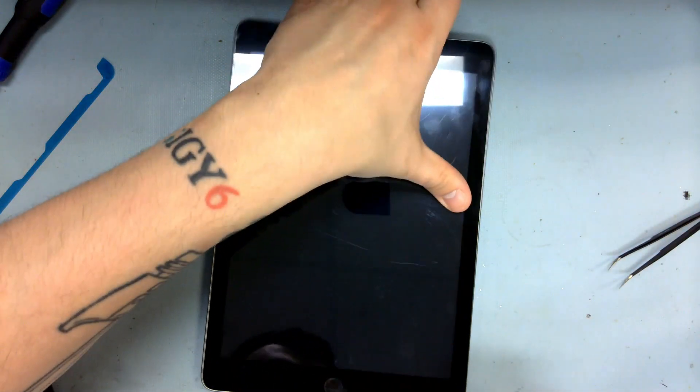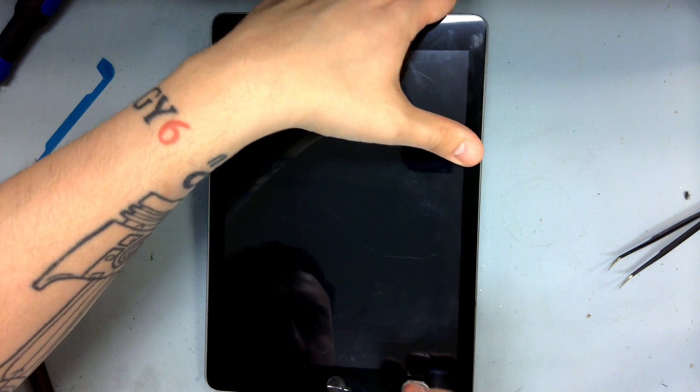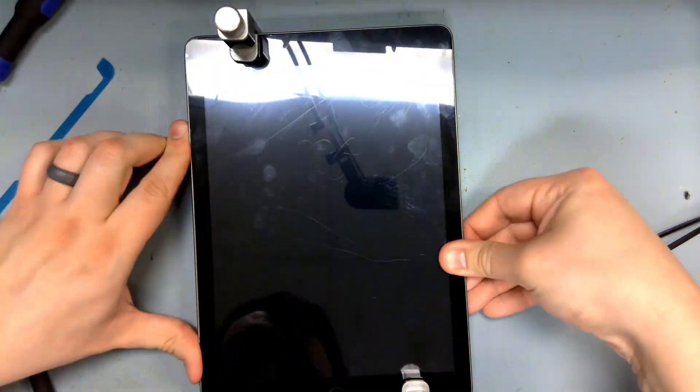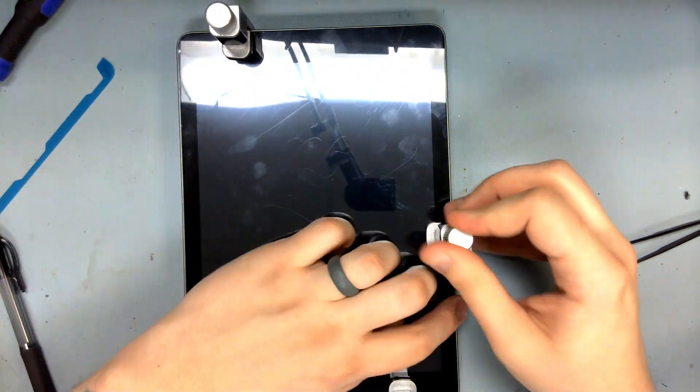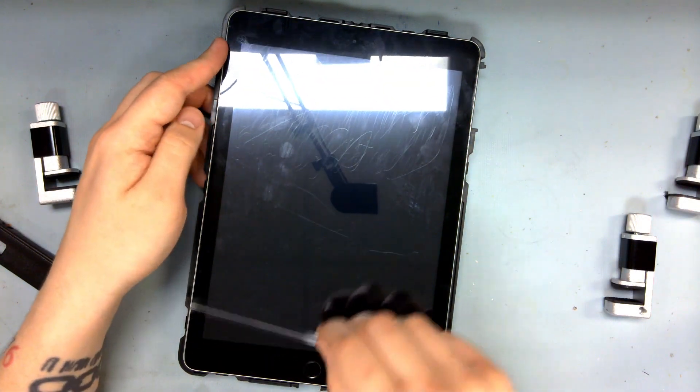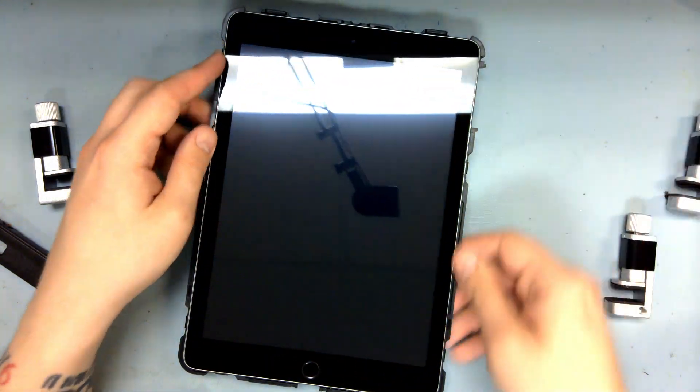Then go ahead and clamp it closed for a while to adhere. And that was the replacement of a digitizer on an iPad 6th generation.